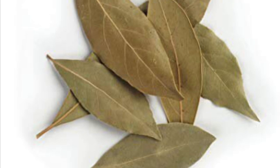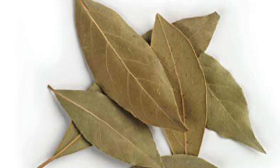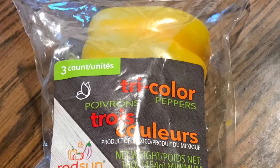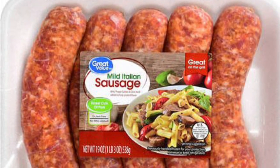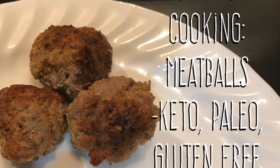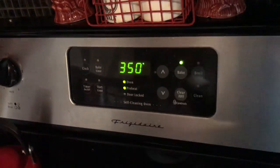We'll also use minced onion, a couple of dry bay leaves, and some remnants of peppers left over from making stuffed peppers — just a little bit of pepper and some chopped onion. We're going to cook a 19-ounce package of mild Italian sausage, and we're also going to use the meatball recipe we made last week on the channel — I'll link that in the description box down below.